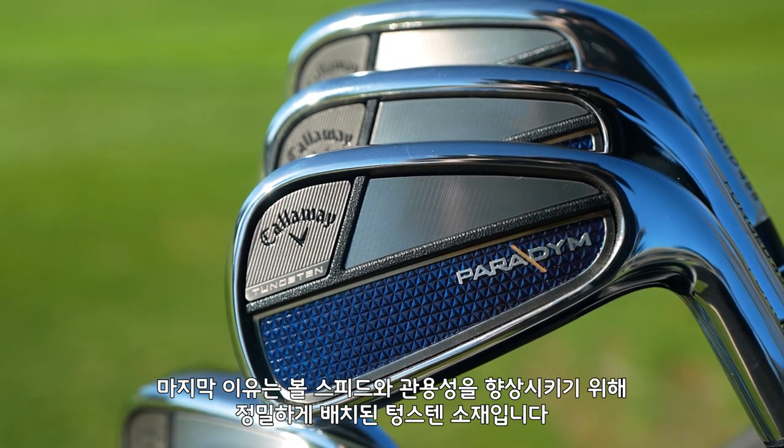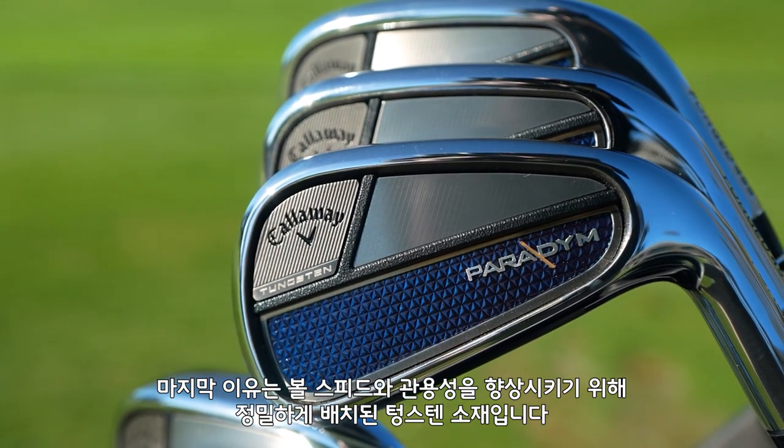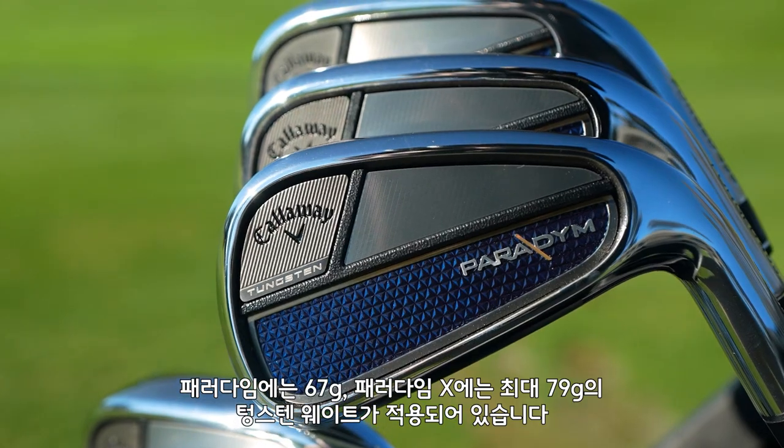And finally, each iron has tungsten precisely positioned to enhance launch speed and forgiveness — 67 grams in Paradigm and up to 79 grams in Paradigm X.